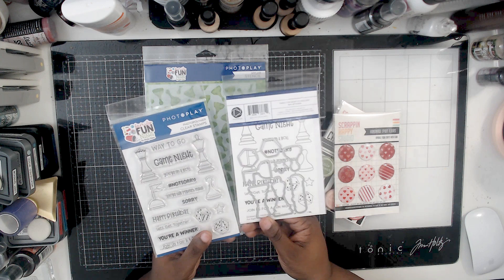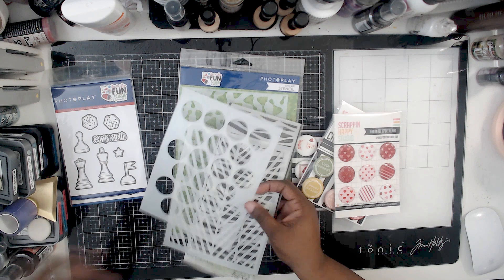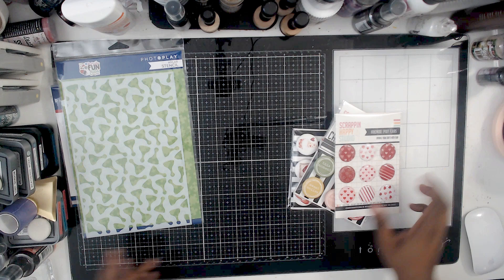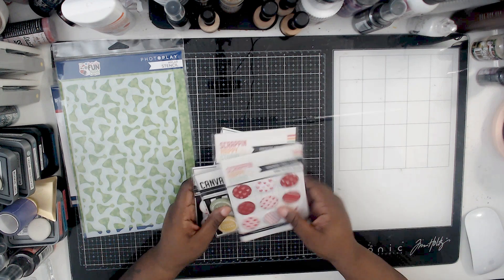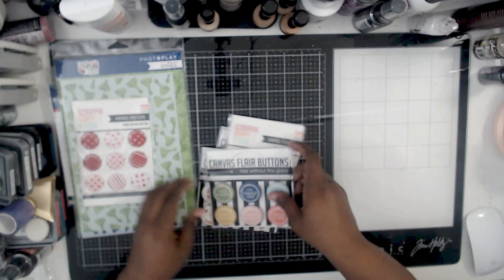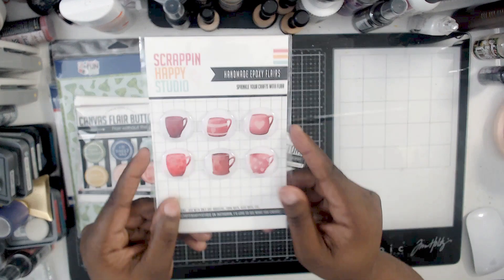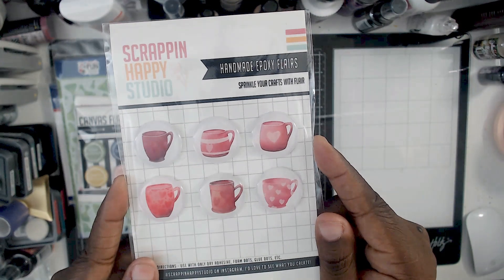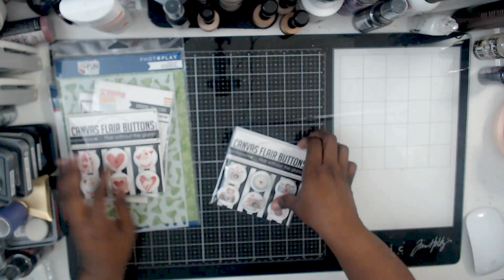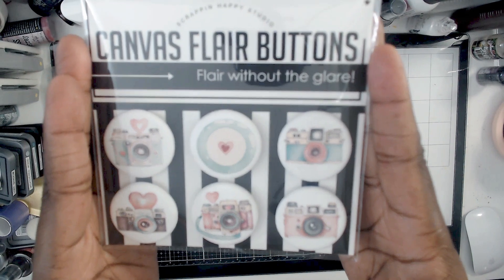I'm showing you here — these are a stamp set and die set that go with the Family Fun Nights collection. I have an obsession with stencils, so I got the game pieces as well. And then I have the flares. This one's supposed to go with Print Shop, and I just like the cups. You can't go wrong with gnomes. And this one's probably my favorite with the cameras — I love the colors.